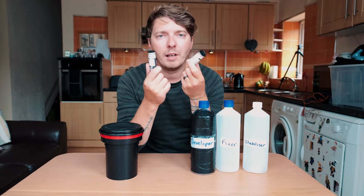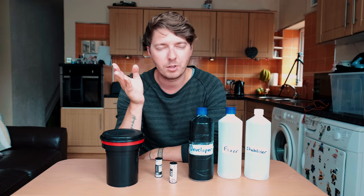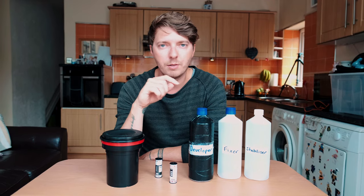I'm doing a video about how to develop colour film from home. I'm going to show you the whole process from start to finish. First I'm going to show you all the kit that I bought to get me going, and then we'll show you how to develop.